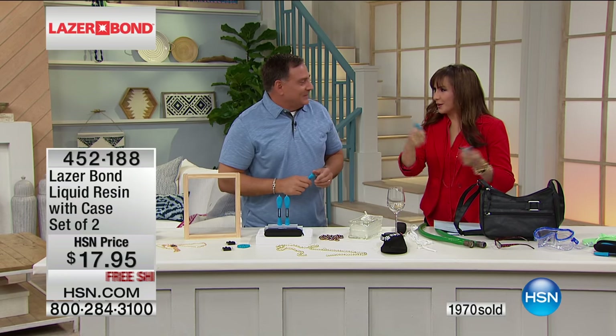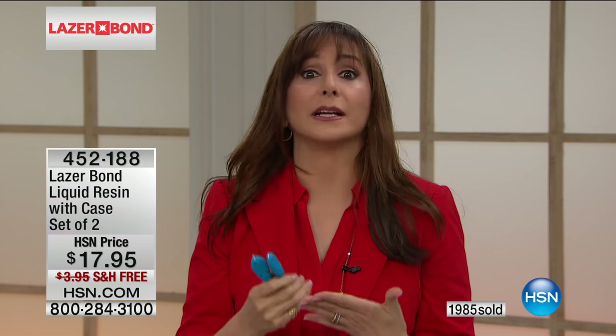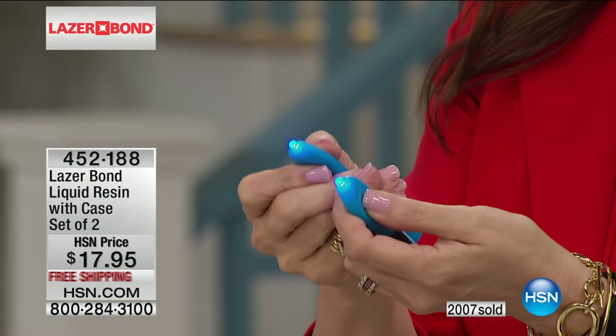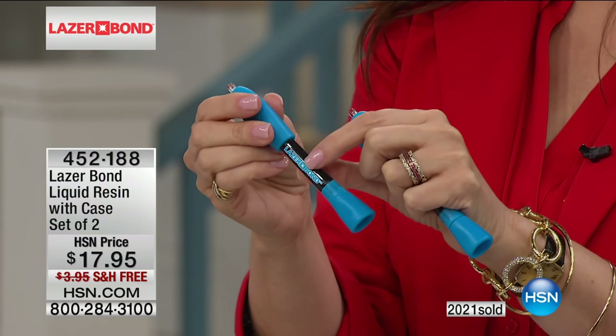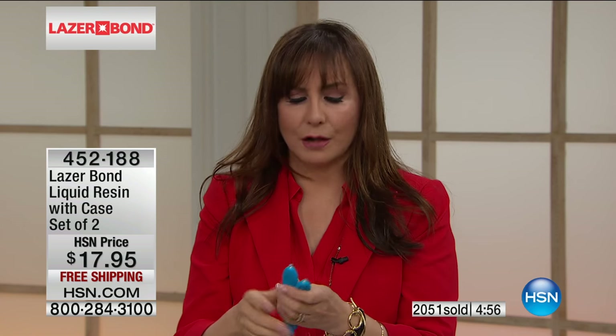2,000 of these are already gone because people are recognizing how special this is. It's not glue - it's liquid resin, so it is different. You're getting two, receiving the two lights and your cool carry case. And know this: it is never going to harden in the tube - it will never harden. How many times have you gone to your pile of glue and they're all hard and dead? You get the knife in, try a pin, and it wasn't even worth it - you got one drop and it's already old anyway. This pays for itself over and over again, not even including all the things it can fix - I'm just talking about glue costs.